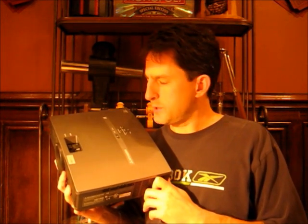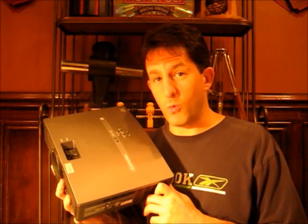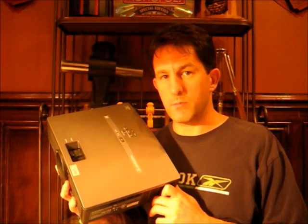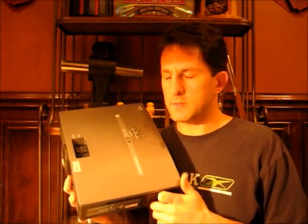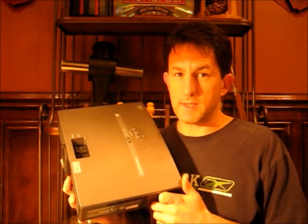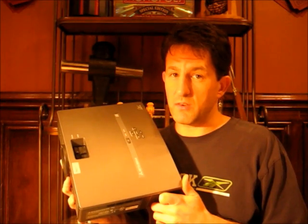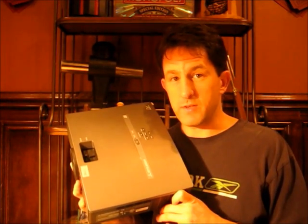Hi, I'm Lou. Projectors are a great way to watch TVs and movies on a 10-foot-wide or larger screen for about the same price as a 52-inch flat screen TV. One of the problems though with projectors is the mounting kit to mount it to your ceiling is $200 to $300. I'm going to show you how to build a mounting kit for under $10.